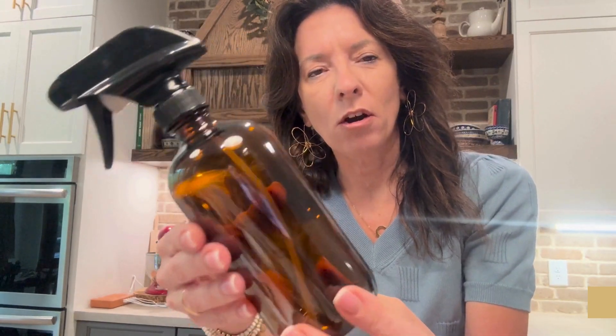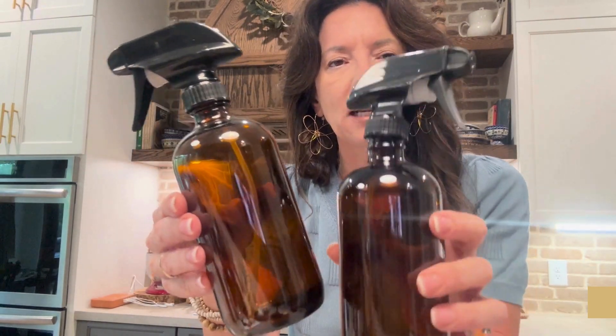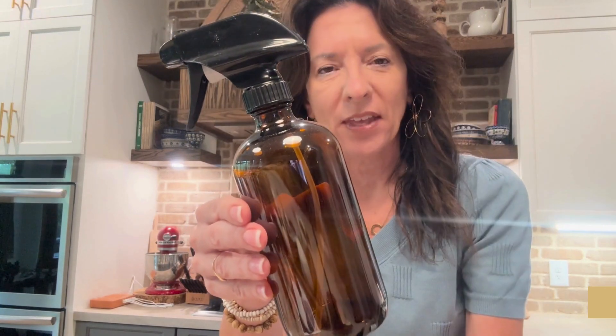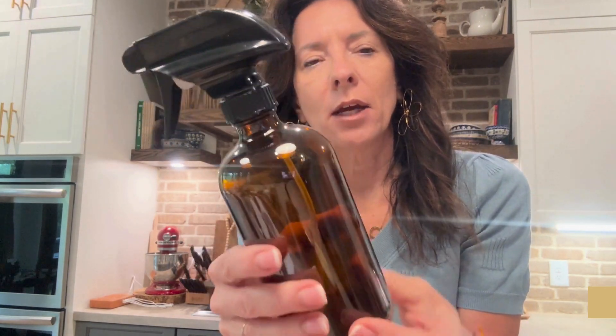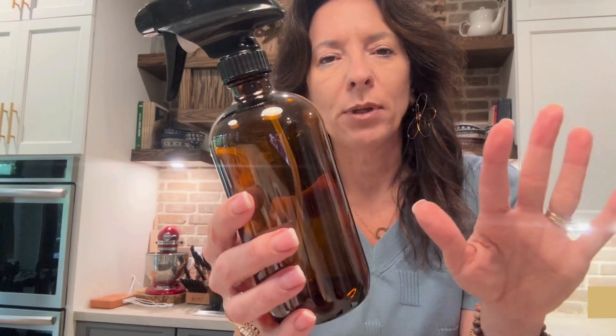I cannot wait to talk about these two sets of amber colored jars that I got. I want to show these a little bit. The jar, first of all, is beautiful.